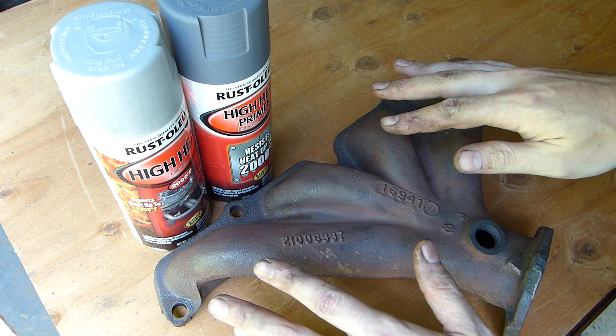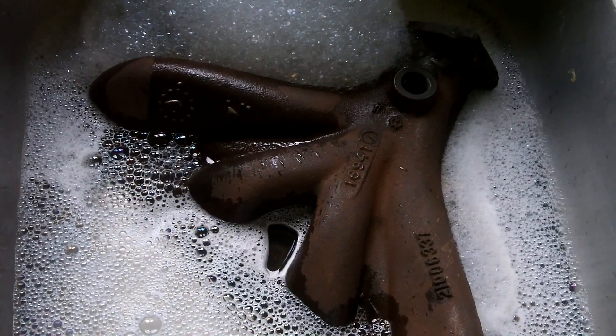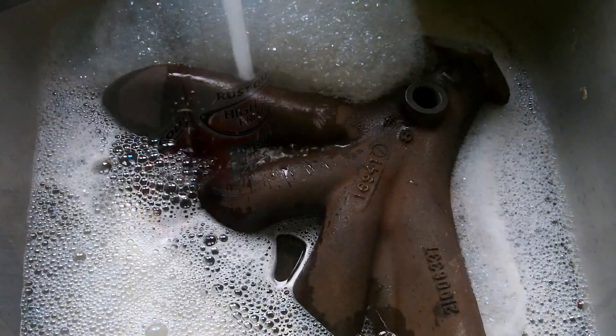I went ahead and cleaned this up with a wire wheel and then I went ahead and put it in the sink, gave it a good bath to degrease it and get it ready to rock and roll.